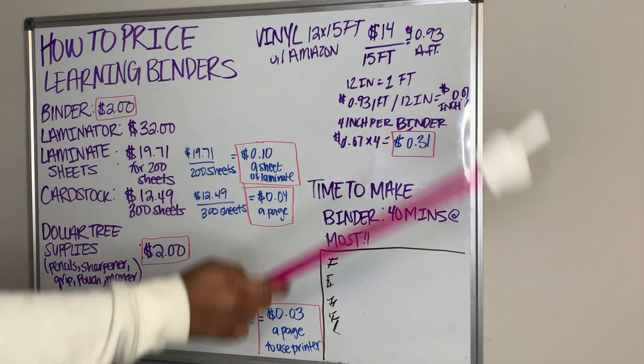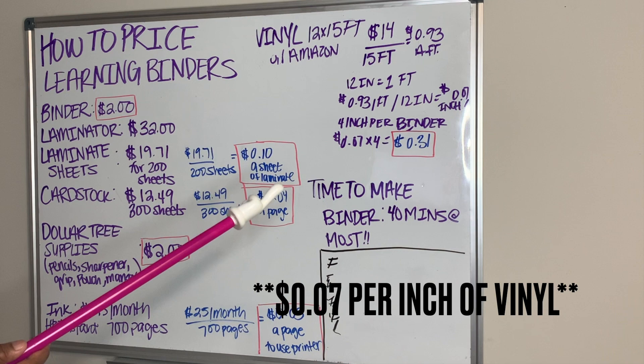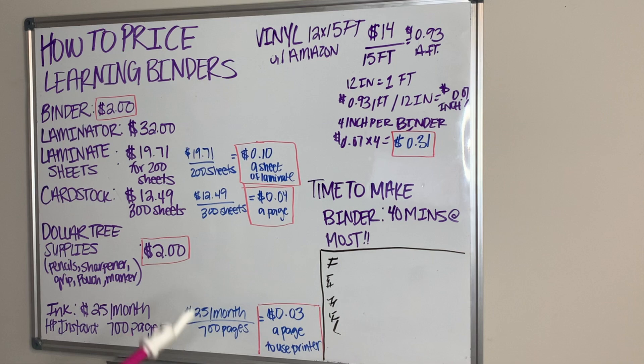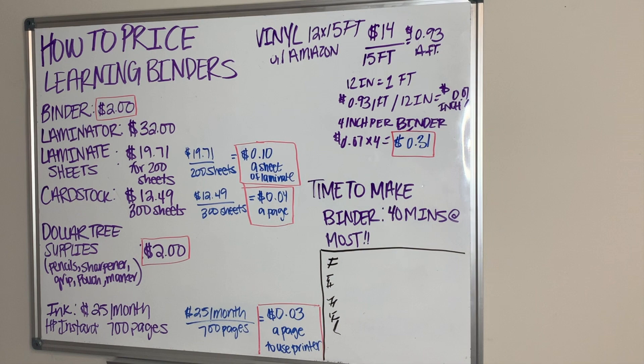There are 12 inches in one foot, so 93 cents a foot divided by 12 inches gives me $0.07 per inch. Times that by 4 and you're going to get 31 cents per binder for the vinyl, since I only use about 4 inches of vinyl.